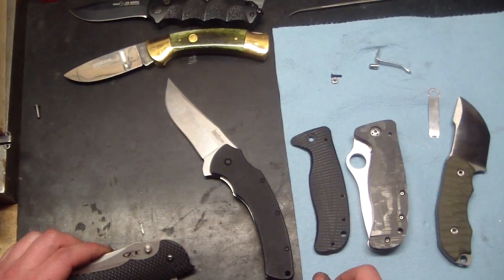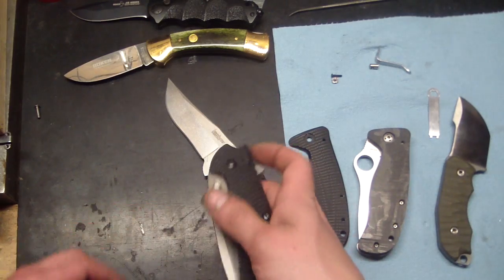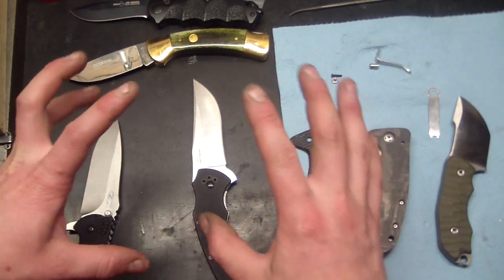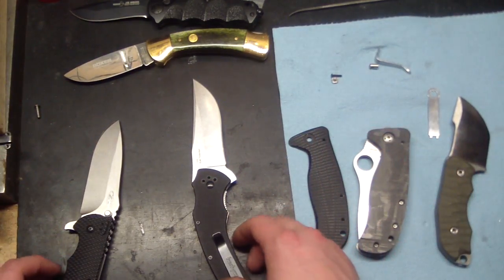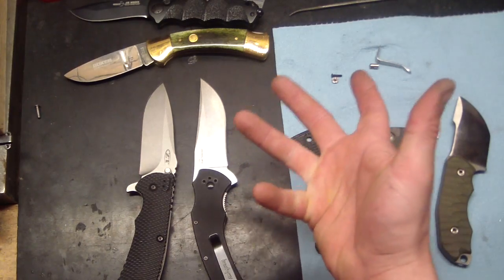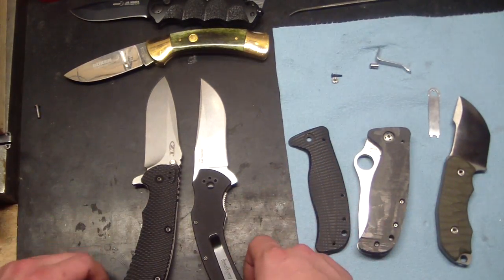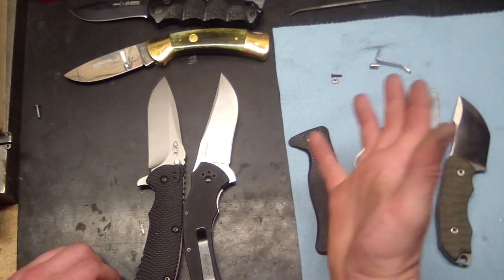My experience with Kershaw has been just a hundred percent positive. Every time I've called them there's been an answer right away. They attended to my problems and needs right away. I sent them a picture of my Cyclone basically in a pile of parts — everything was broken, just absolutely destroyed — and instead of them telling me sorry you're an idiot, they said 'We don't make that anymore, so here's a $150 credit to our website, take whatever you want.' Within a week I had a brand new knife.